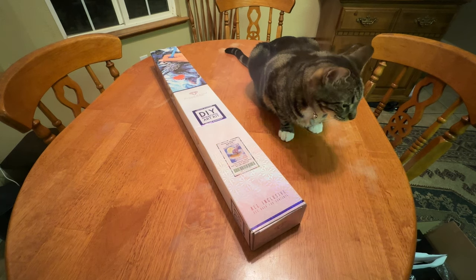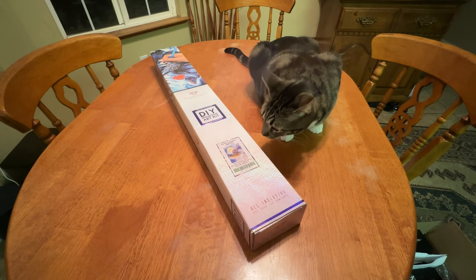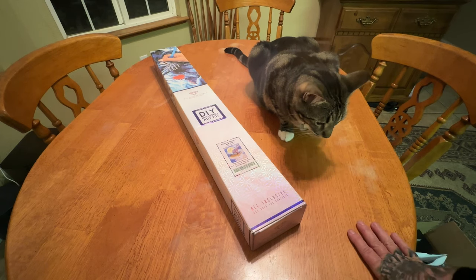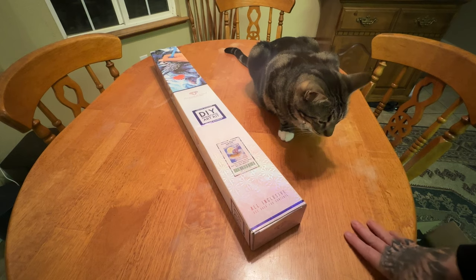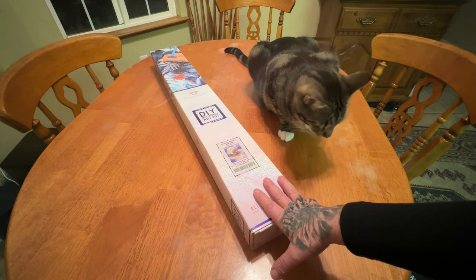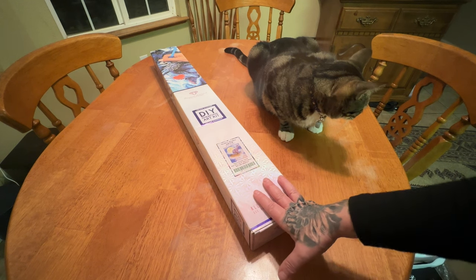Scott Gustafson's artwork is one of the most whimsical artists that they have licensed. I have every single one — I think there are three of his kits — and I have all three that they've released from this artist. I did complete Midsummer's Eve and I'll put that post review down in the description for you.